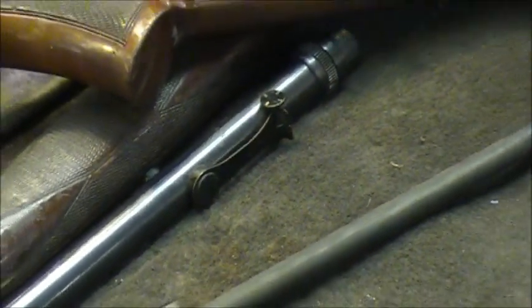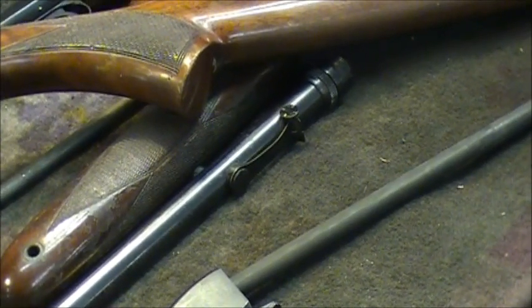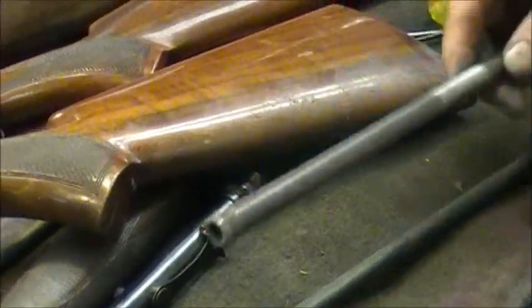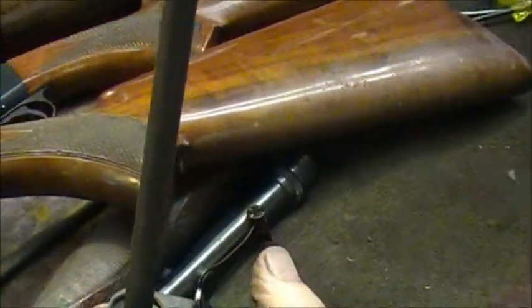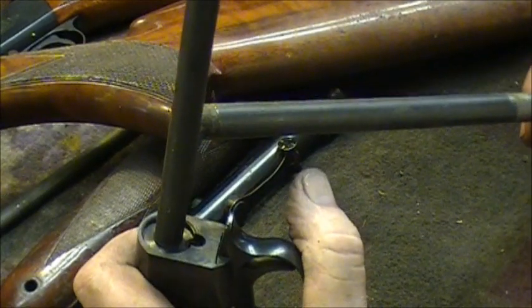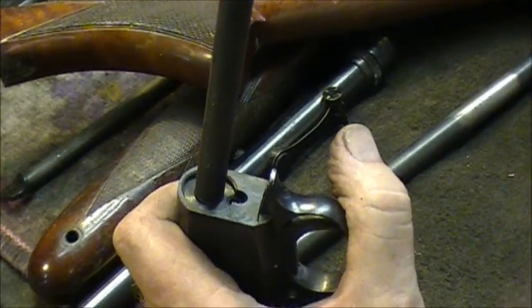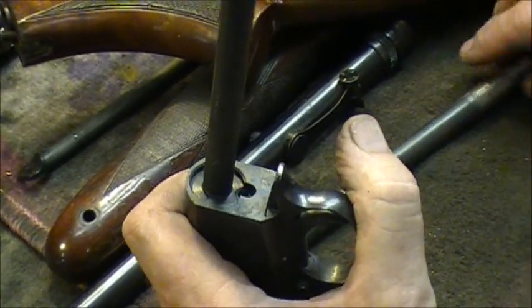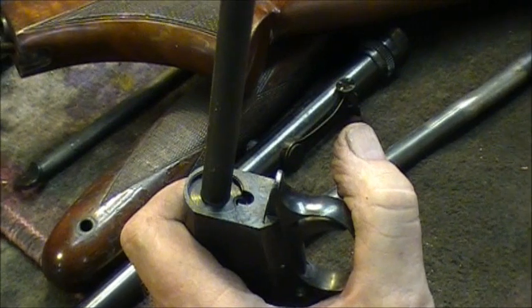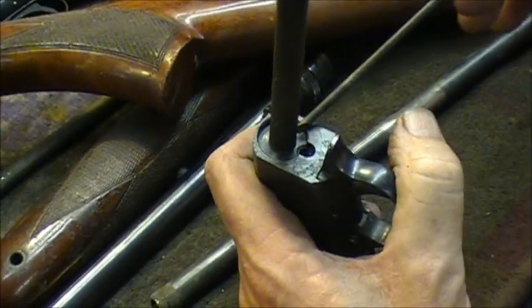The new tubes they make for newer models are bigger in diameter. When the old tubes break off, you can go one of two ways. A lot of guys want to keep their old guns looking factory original and aren't shooting them that much, so they're not too worried about how long it's going to last. I do bunches of these every year.